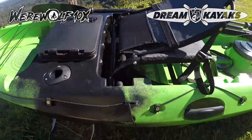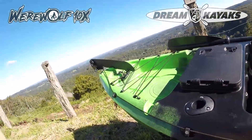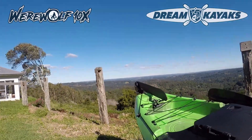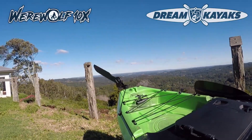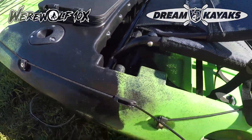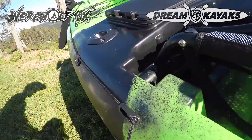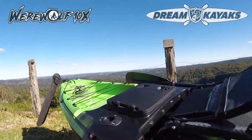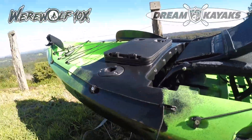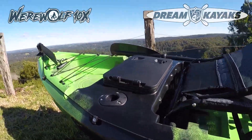Behind the seat, we move on to the rudder cord. The rudder cord is really good — it is a spring-loaded rudder. One cord: you pull that cord to get the rudder blade into the water, and then you just lock it off with one hand. No need to use two hands. I haven't set that rudder up so it's a little bit wonky here, but once you've got the cords to the pedals tight, it comes in and out of the water nice and clean. It's a fantastic system — the best rudder system that I've seen.